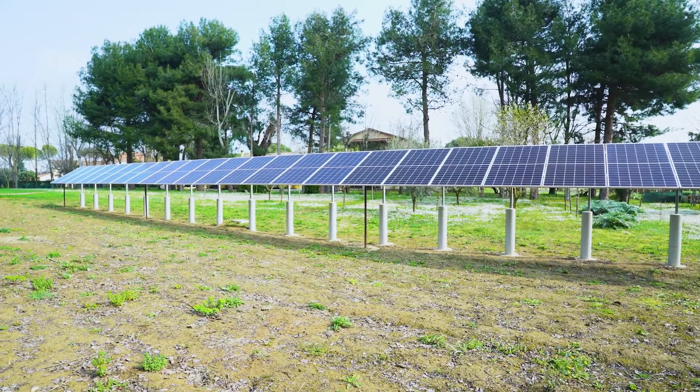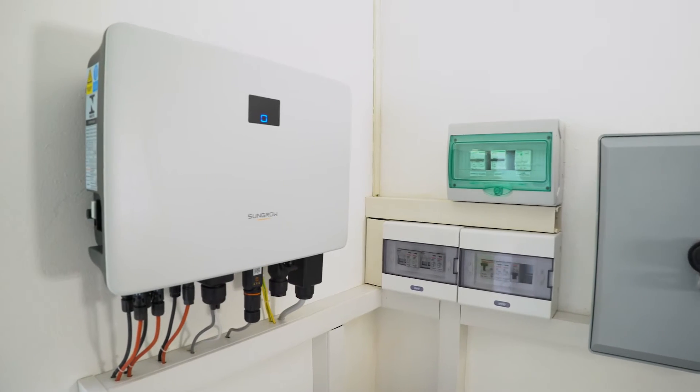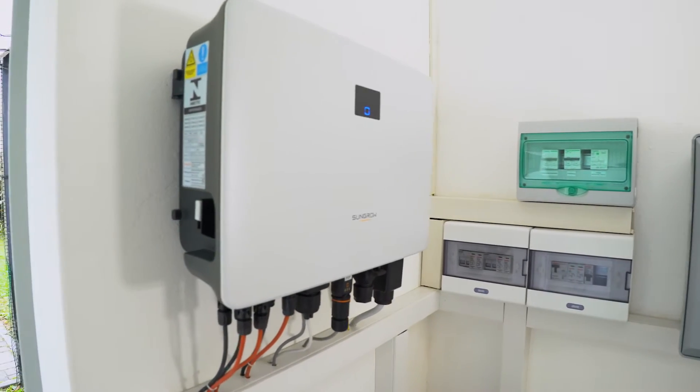Please be aware that the power optimizers are compatible with specific series of SunGro inverters only. Check with your distributor if you should have any doubts.